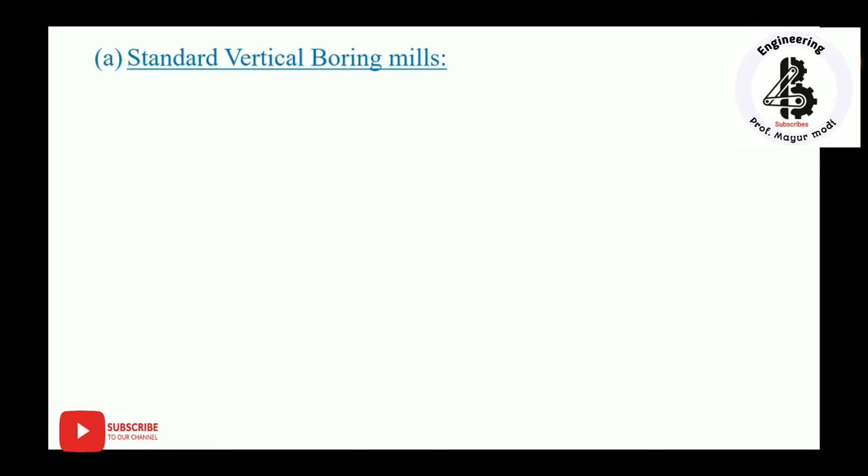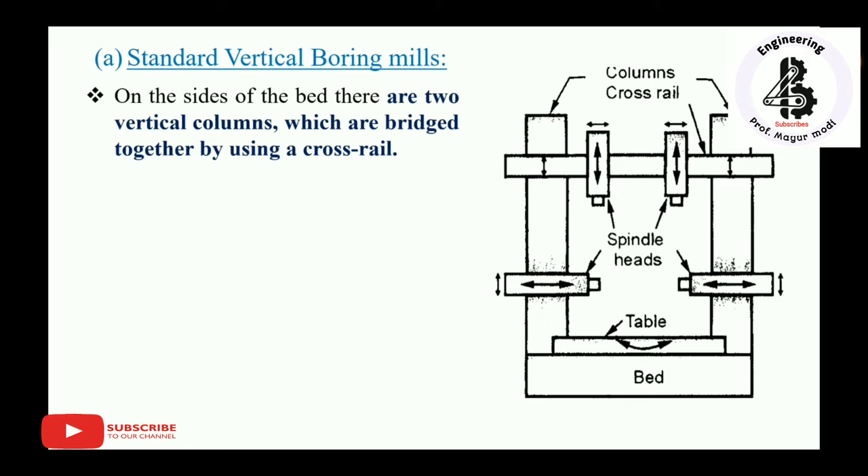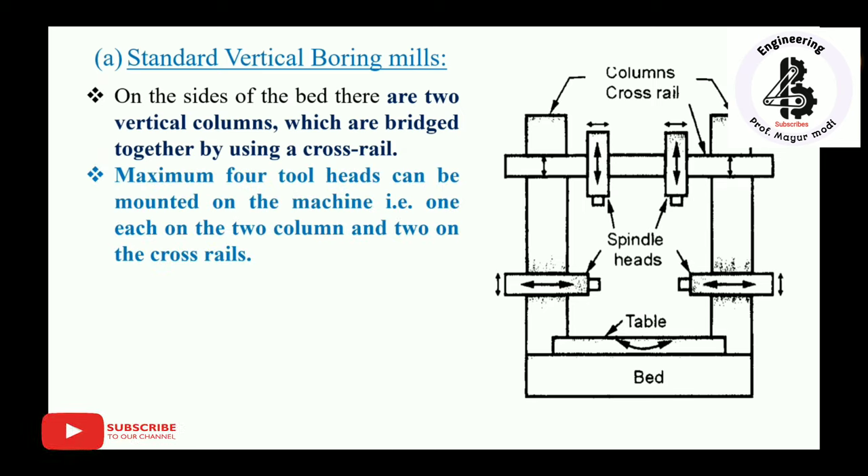The first type is the standard vertical boring mill. On one side of the bed are two vertical columns — column one and column two — which are bridged together using a cross rail. Each column consists of spindle heads, and the cross rail also bridges the two columns. The cross rail carries two spindle heads, so a maximum of four tool heads can be mounted on the machine — one each on the two columns and two on the cross rail, as shown in the figure.